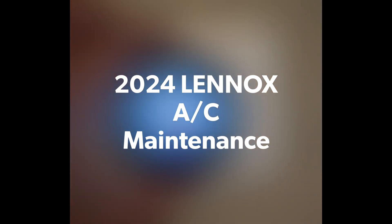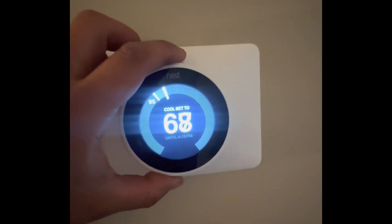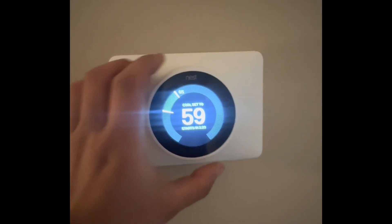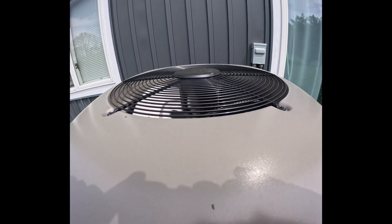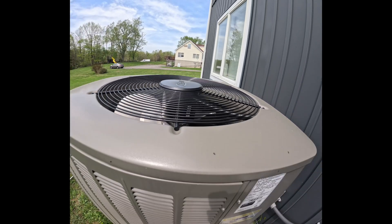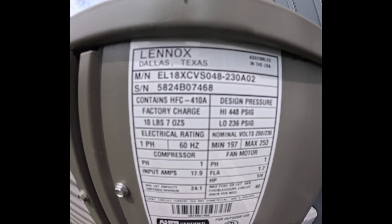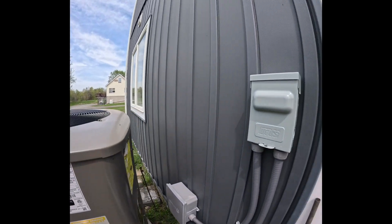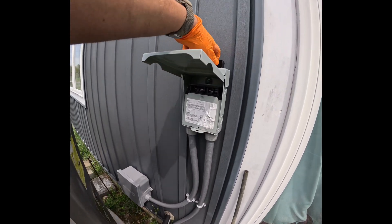Come with me on a 2024 Lennox air conditioning maintenance. The first thing we're going to do is turn down the thermostat and confirm that it's working — we're waiting for the blower to kick in and for the outdoor unit to turn on. We'll check the age by looking at the third and fourth digit of the serial number; here it's two and four, which means 2024. Let's go ahead and unplug the unit.